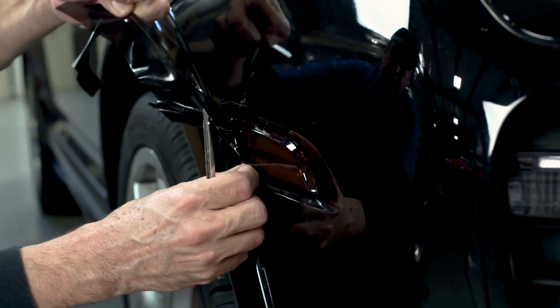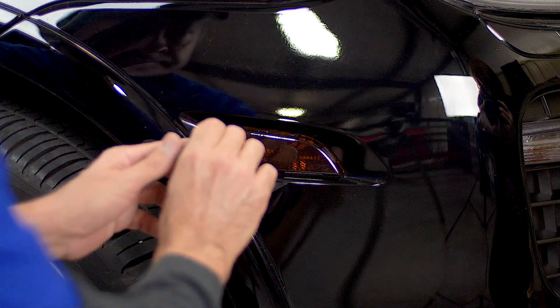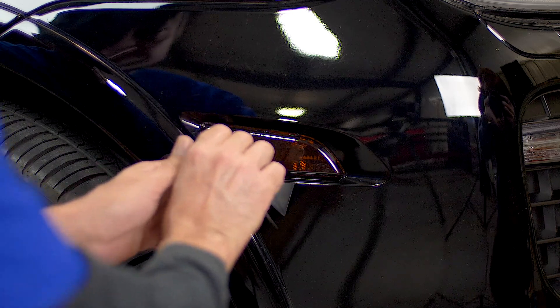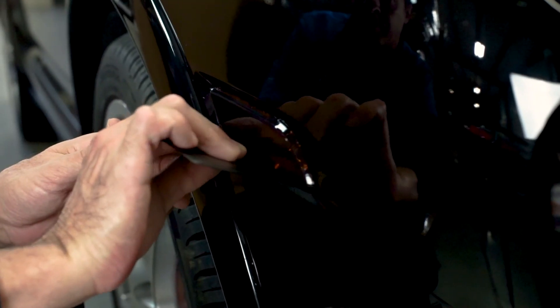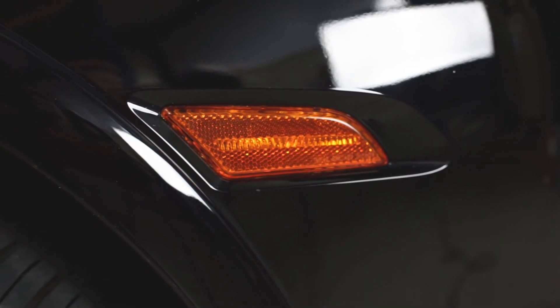Once all of the excess Lamin-X is removed, we'll go over the entire side marker again with the squeegee, making sure the Lamin-X is fully applied down. And now your side marker is fully customized, tinted, and protected with a Lamin-X universal sheet.